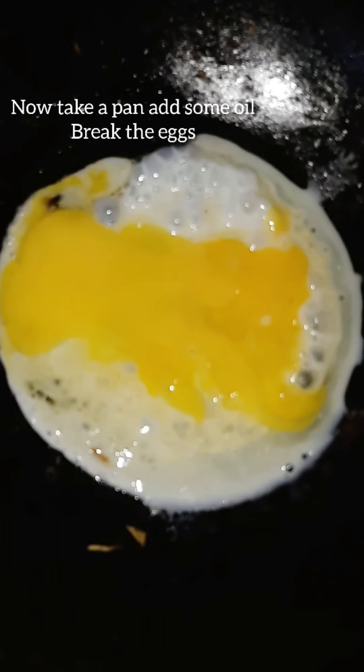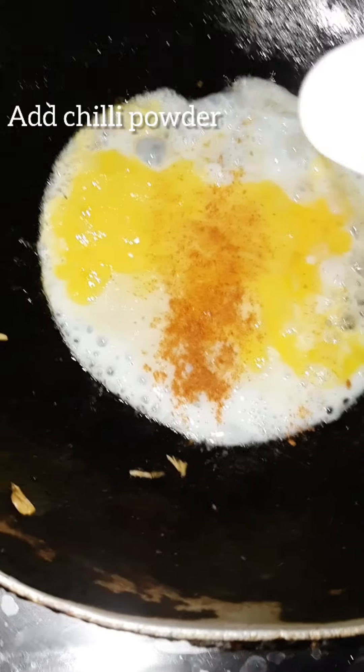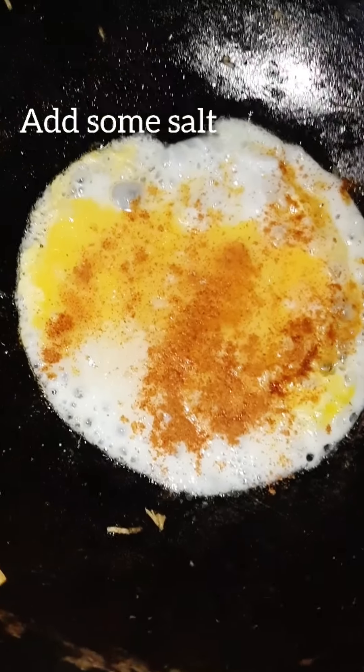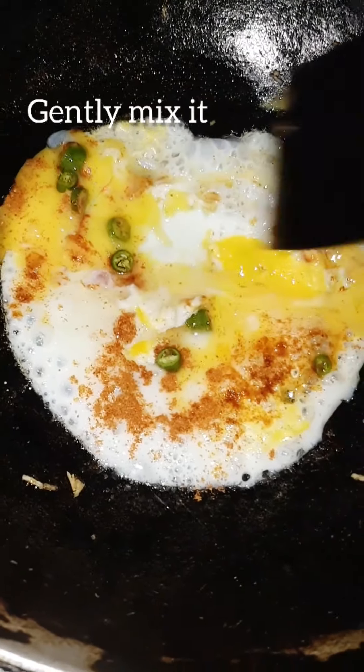Don't use a non-stick pan. Take a plate, add some oil and two eggs, and add karam, uppu, and green chillies. Mix gently and add pieces.